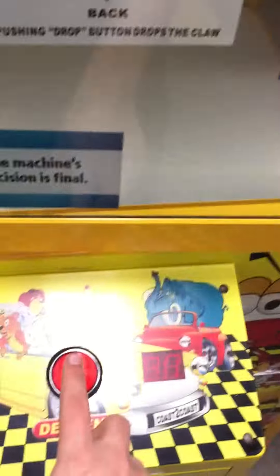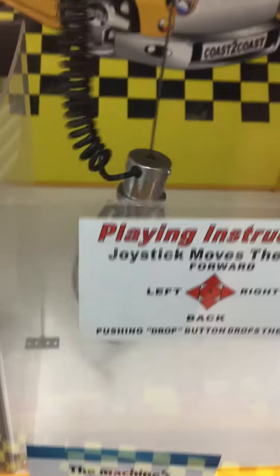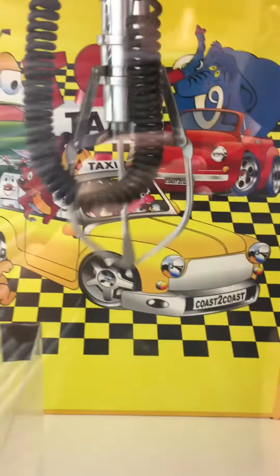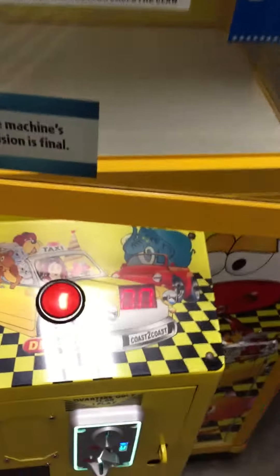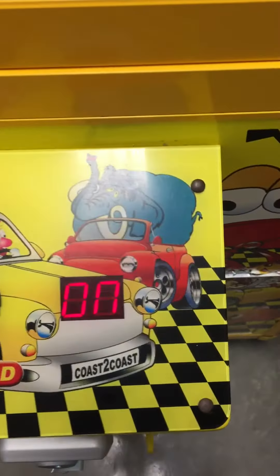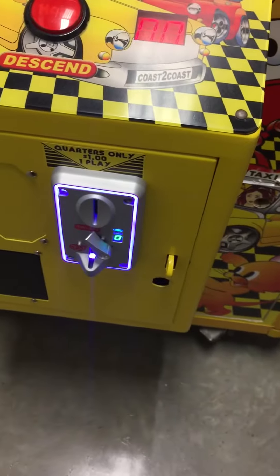We're going to drop the claw. The claw closes, goes back up, and returns to home. Here's a nice control panel.